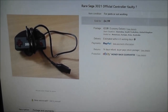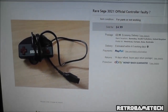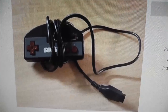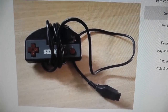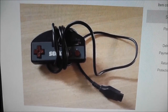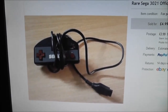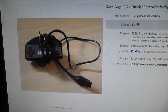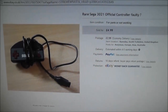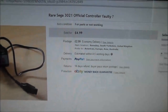Time for another fixing faulty eBay junk video, and this time I've got something a little unusual — something I've personally never seen before. It's a controller for the Sega Master System. When I first saw this I thought it must be some sort of unofficial third-party controller, but it turns out it's actually an official first-party Sega peripheral and apparently it's quite uncommon. I paid $4.99 for this with $2.99 postage.